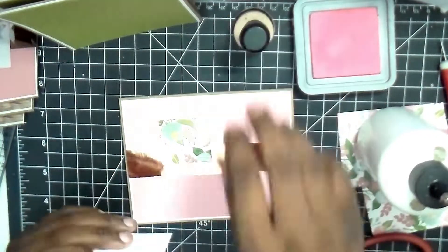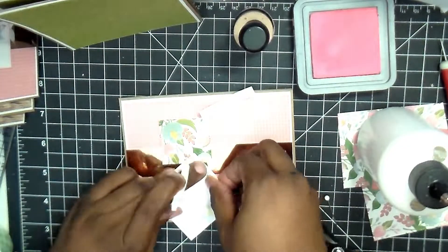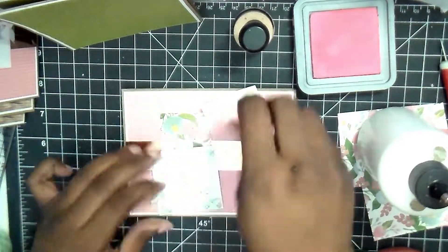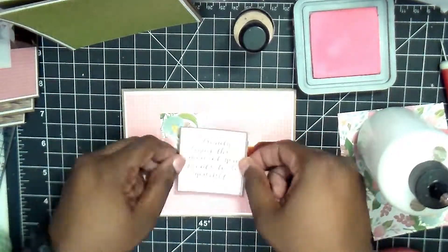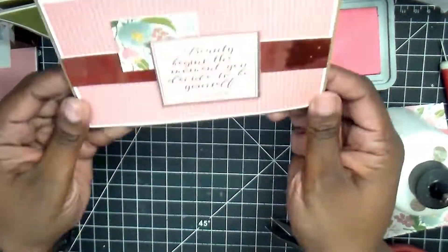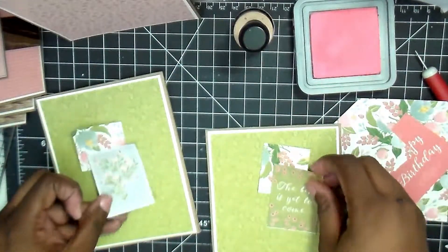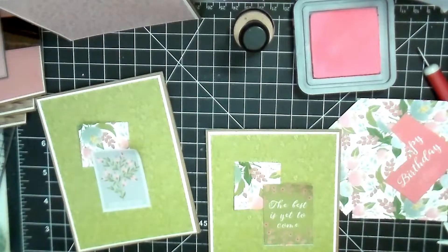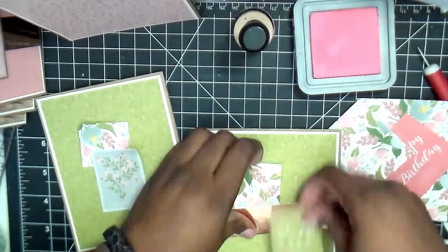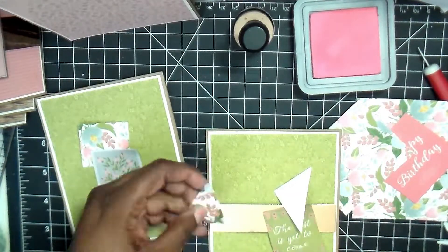Just to give it added interest, I'm using some foil paper that I have in my stash. It was a perfect pink to go with this — it's almost like a rose gold, but a little bit more on the pink side. I just cut that up into one and a half inch strips, then cut to the size I needed for the card depending on which way we put it. Of all of them, I think there's only one card where I didn't use any of the foil, and that's the very last card.